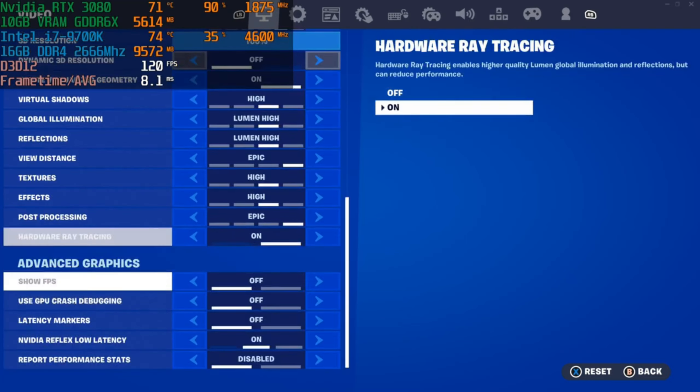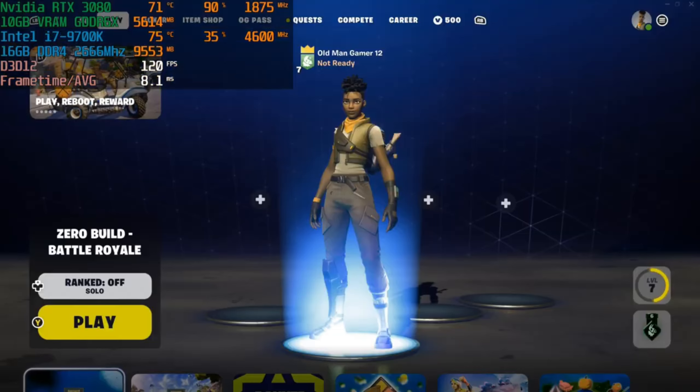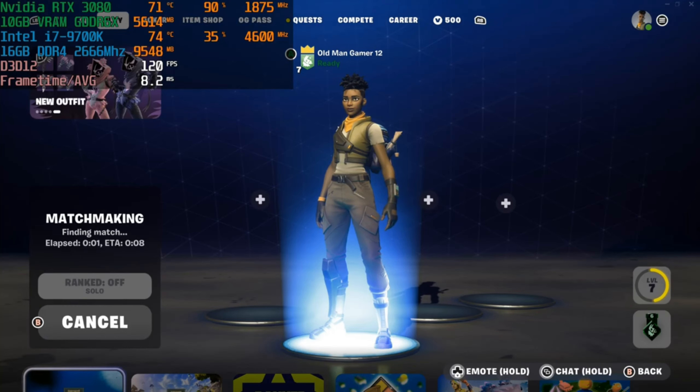That's the reason it says custom, but for the most part it is just high settings. With that out of the way, let's go ahead and ready up and see how many frames per second we can get using this hardware combination on these settings.